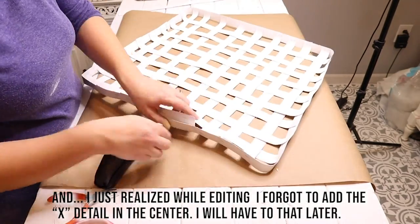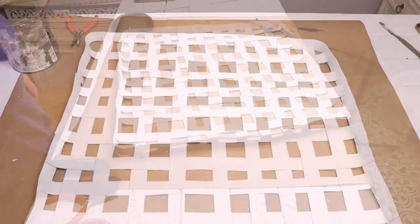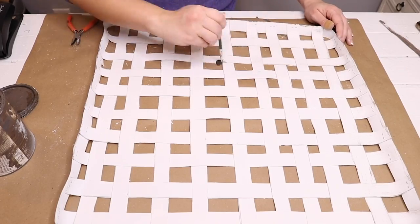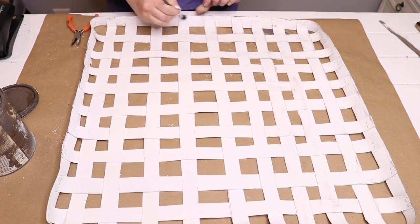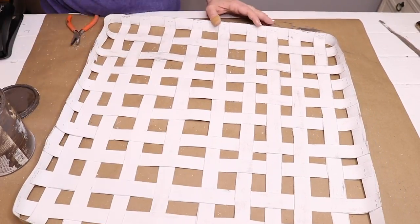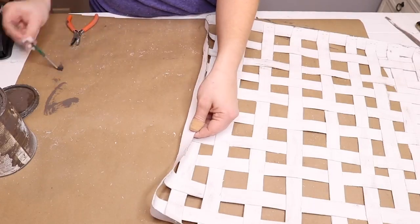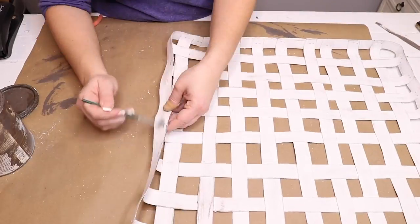You could paint your basket any color you'd like. I chose to paint mine white because I didn't have any brown paint, but you could use brown to make yours more natural, or gray — whatever matches your decor. The two videos I linked below painted theirs with brown paint. I came back with some stain and very lightly dry-brushed it on my basket to give it more of a weathered look.